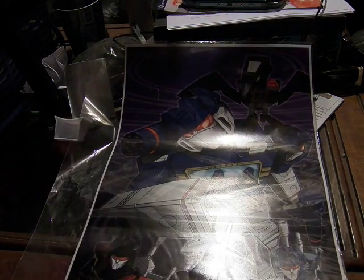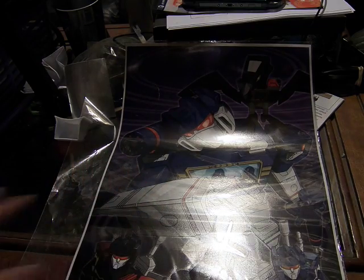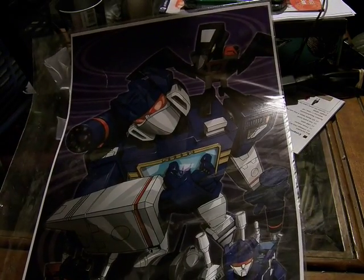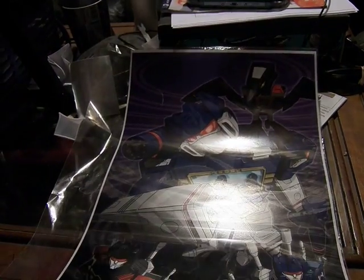I think this is really cool. If I had room to put it on my wall, I would. Trying to get you a good view of everything without the glare. So this is a really awesome one.